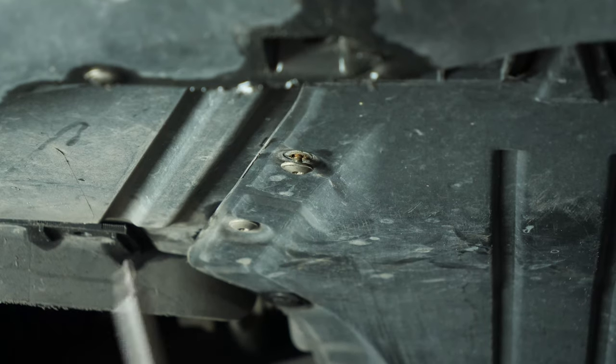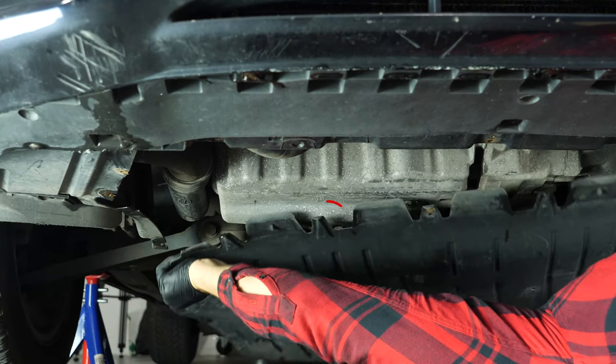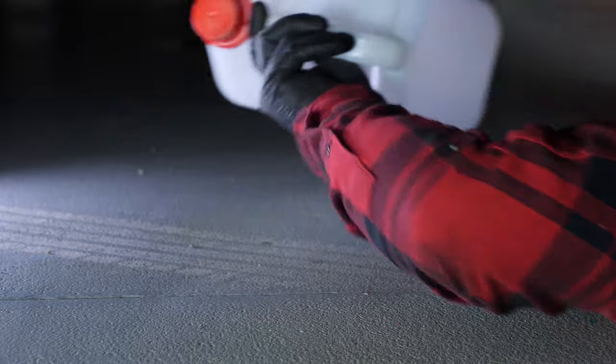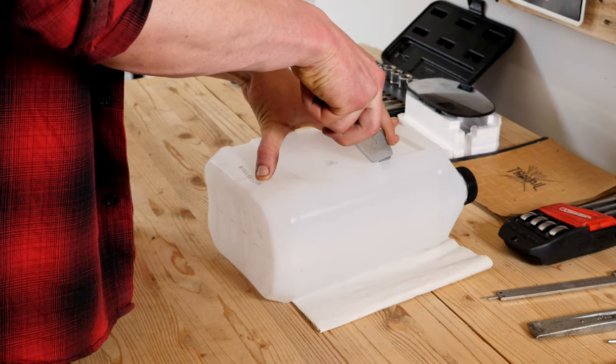If the front plastic crankcase is present, you should now remove it to have full access to the drain nut, using a socket wrench and a T25 Torx socket. Don't forget to place a used oil collector beneath. You can learn how to make one by watching our video: how to make a collector for liquids.